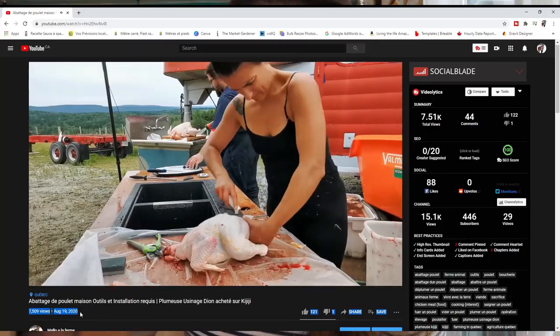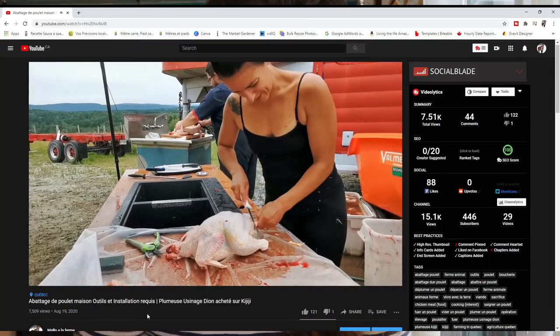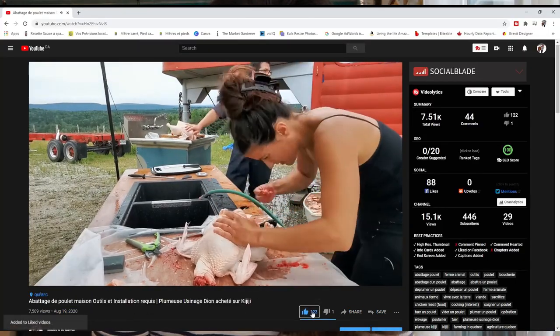Hello, I'm Mallow. I make French videos on my French channel, Mallow à la ferme. Today I really want to show you my chicken setup. I just haven't had time to edit because I'm just so tired.